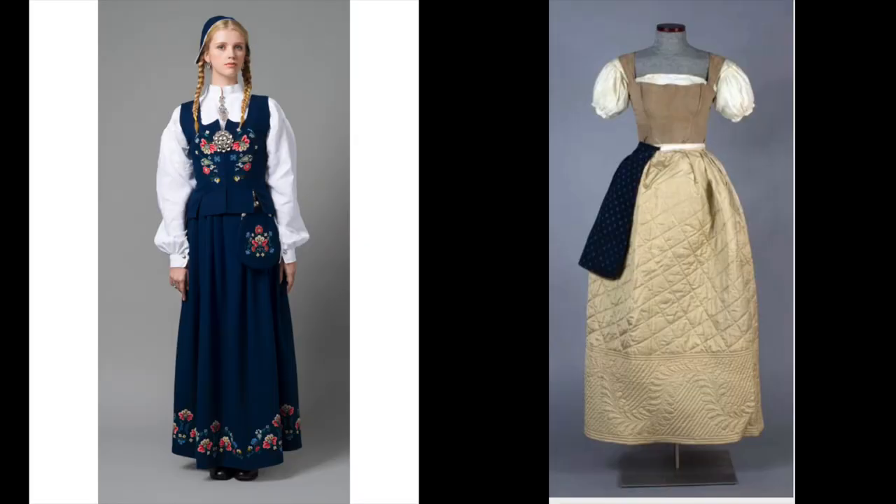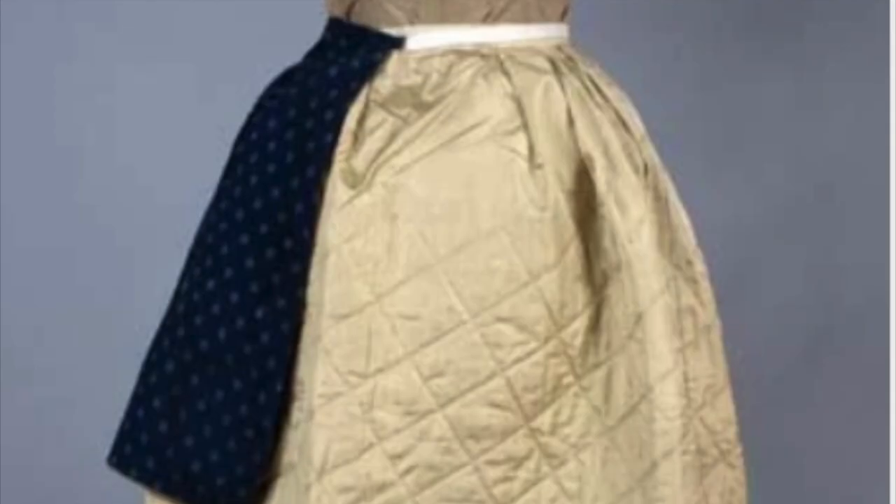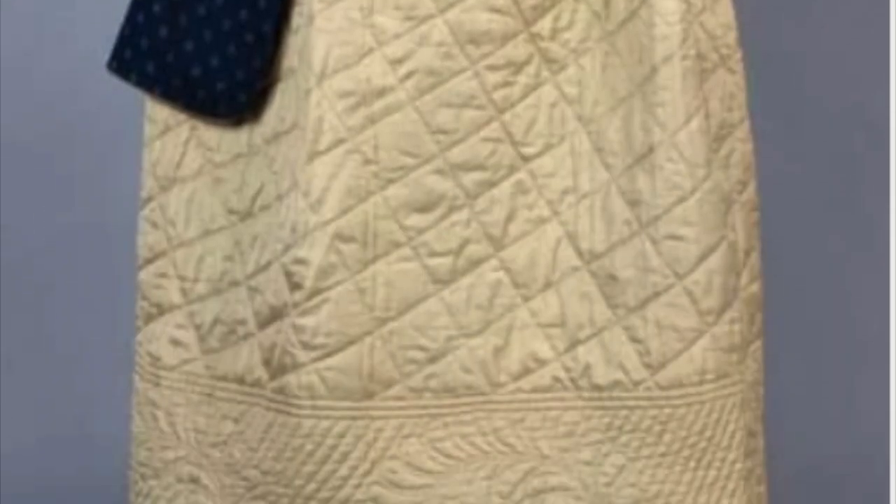Maybe we'll get some mittens and a head thingy out of it. Maybe not. I don't really know because I don't have a ton of fabric left, but I definitely have enough for a little vest. So that's the plan. In this house, we craft in pajamas. Let's get to it. My plan is to do a loose interpretation of these two costumes, mixing together some of the Scandinavian designs of this outfit, but with the quilted petticoat inspired by the outfit I kind of already made in the previous video.